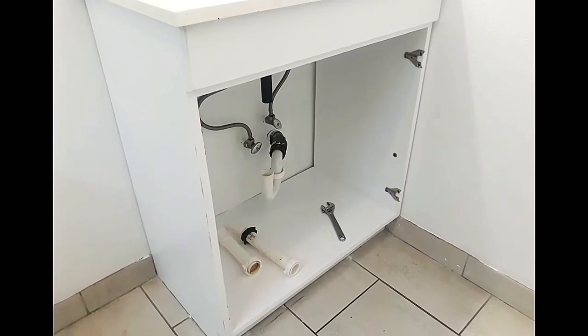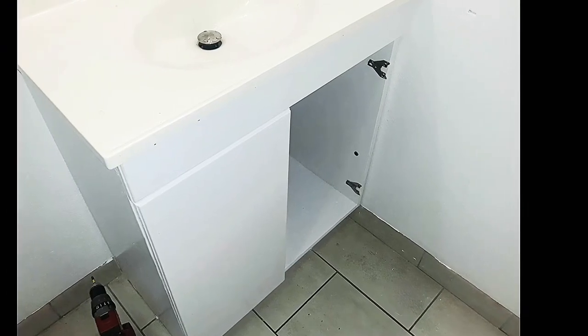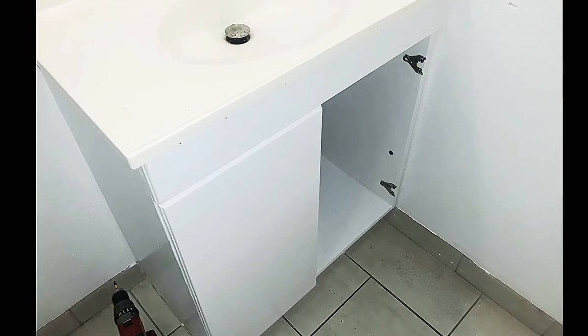Once the paint is dry, install the new cabinet in its new home, install the sink, and connect all your hoses and drain pipes. Don't forget to check for any leaks.